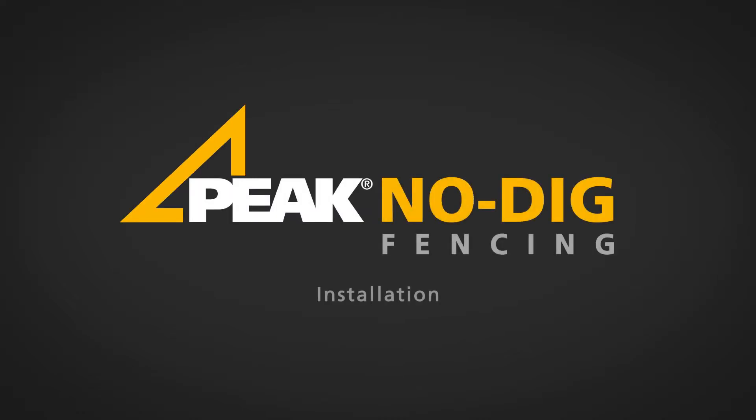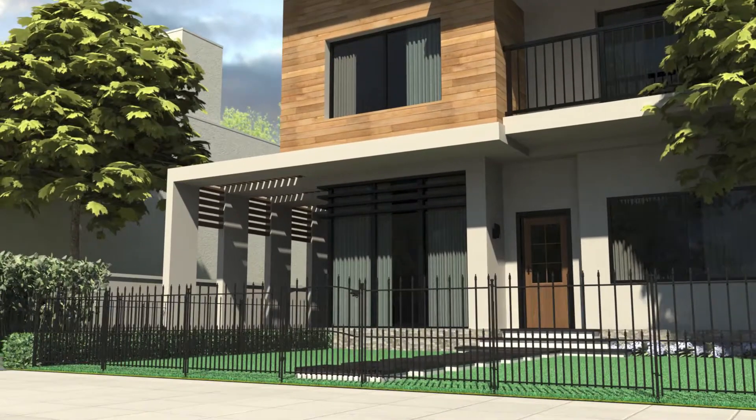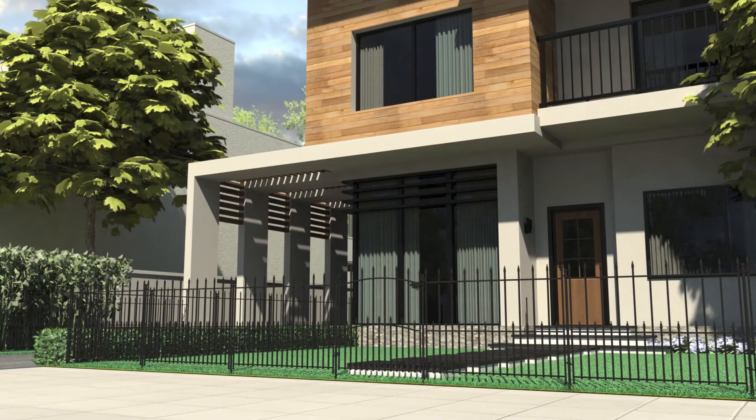Welcome to this installation video for the Peak No Dig Fencing System. Peak No Dig Fencing is a durable, galvanised and powder coated steel fencing system that installs in minutes with no digging required, and is available exclusively at Bunnings Warehouse.